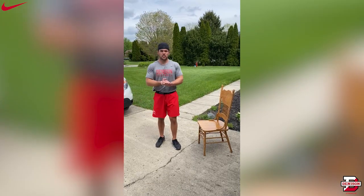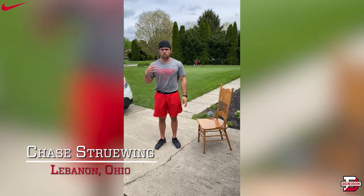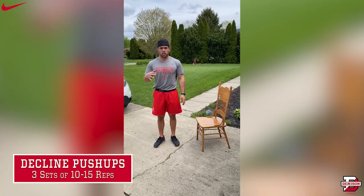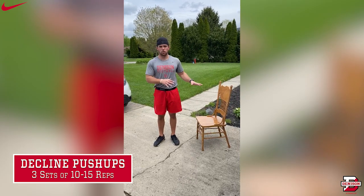We hope you're staying safe and healthy, and we'll see you soon. Hey everyone, my name is Chase Strewing. I'm class of 2020 at Denison, so I'll be graduating in about a week. I played football at Denison all four years, and one of the workouts I want to show you guys today is a decline push-up.